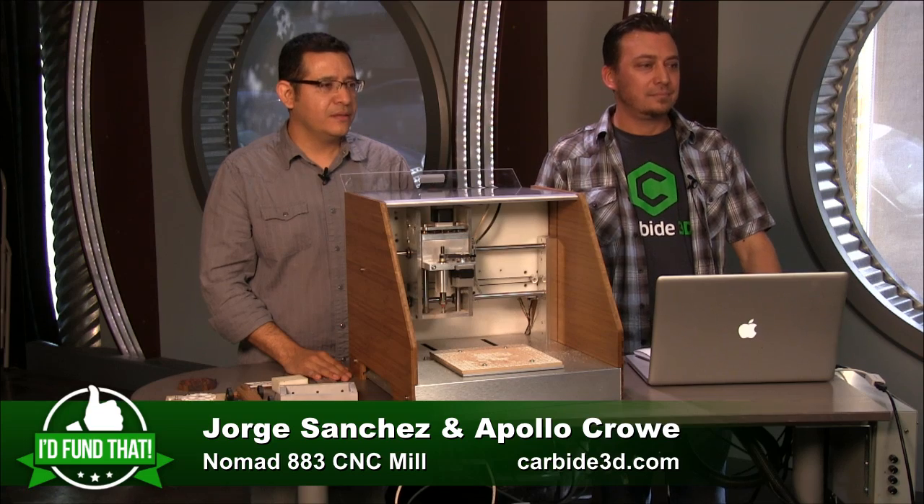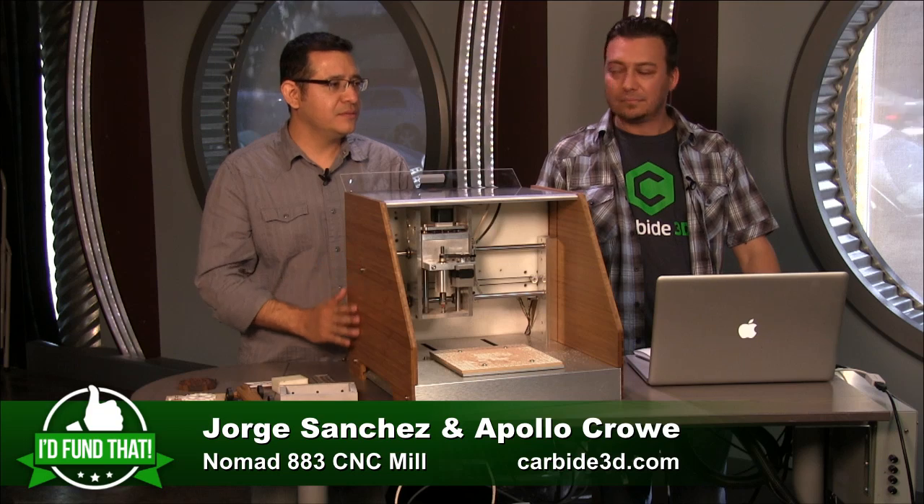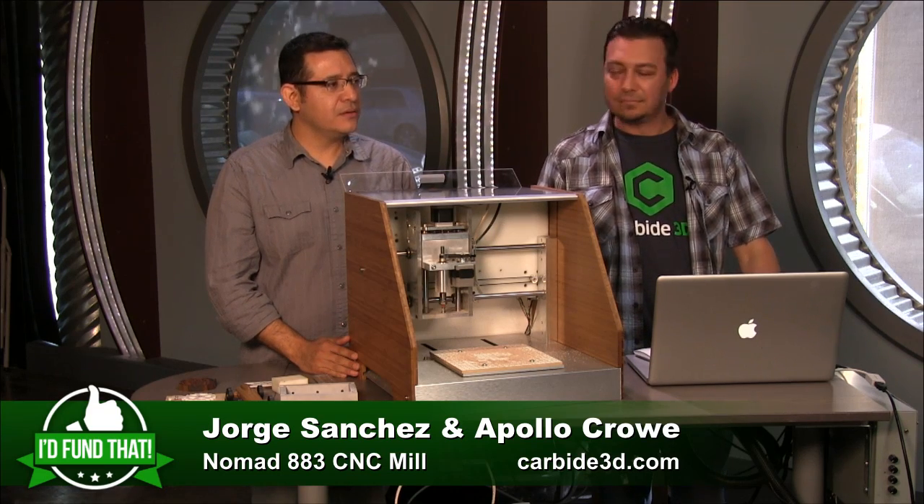Are you thinking of scaling this — making it bigger? We have a number of follow-up models on the drawing board, going both smaller and bigger. Your current price point is about as high as you can go without reaching the price of real industrial CNC milling machines, so staying in the desktop space makes sense.